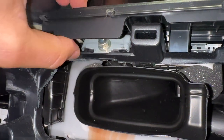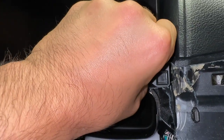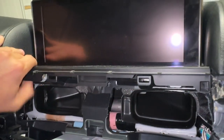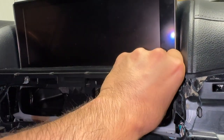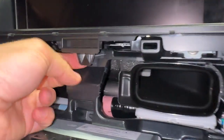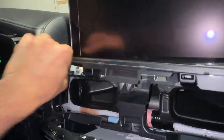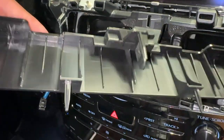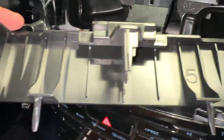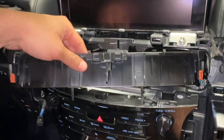Grab right behind it, right here — not down here. Pull straight out here, and here as well. There might be some clips in the middle. There's one right here in the middle. There are clips: one in the middle, one on each side — so two on either side, one in the middle. We'll put that aside.